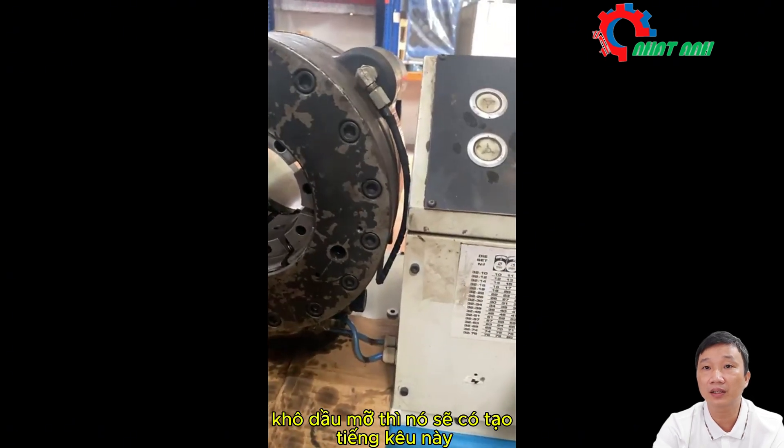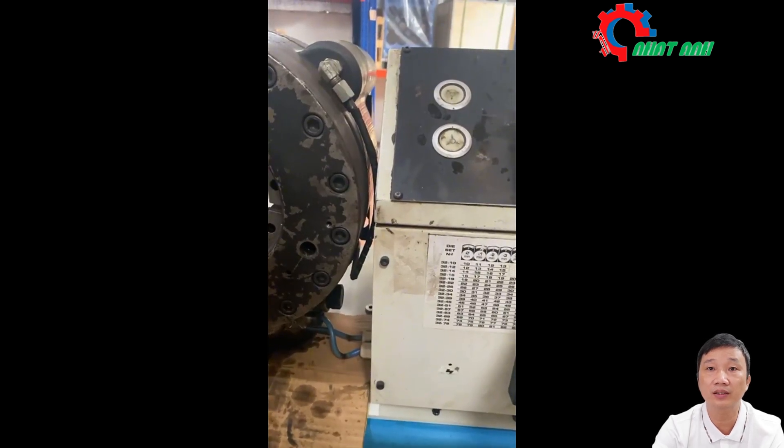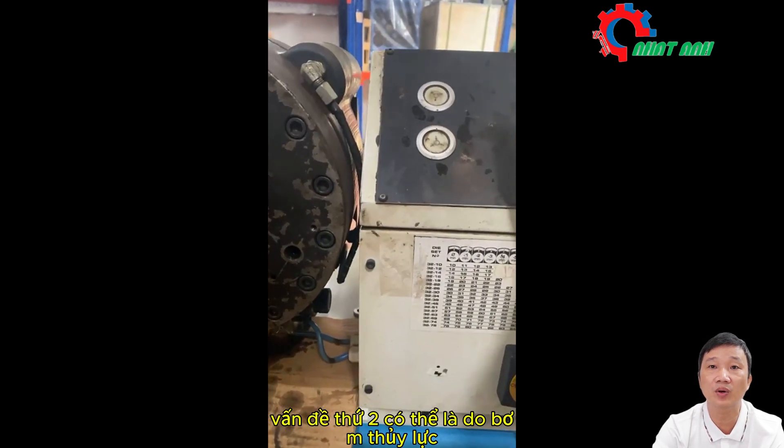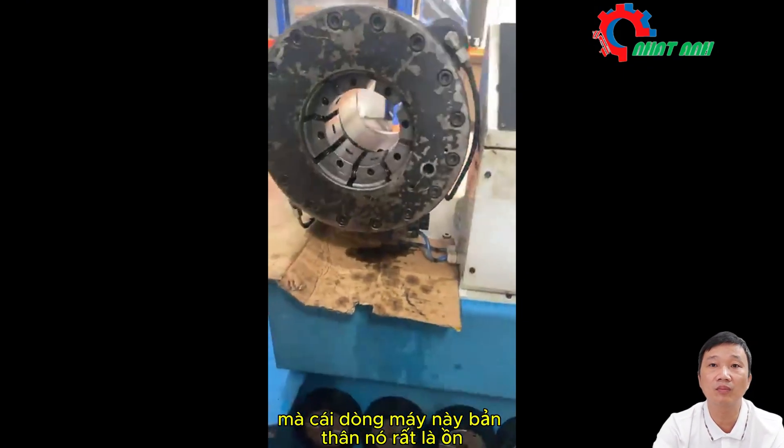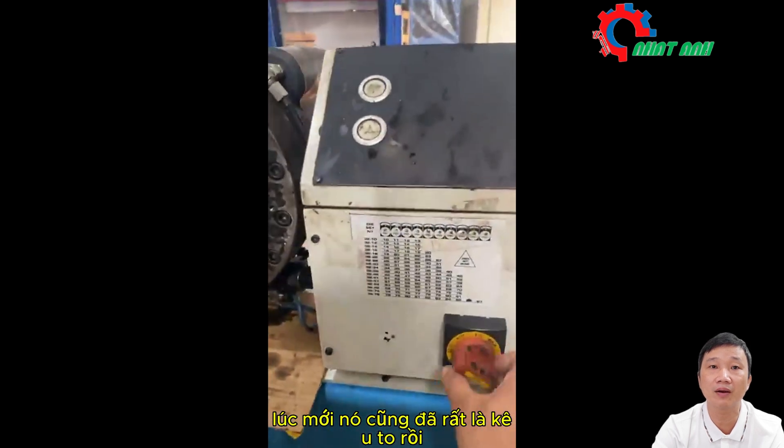If the oil is dry, it will make this noise. The second problem could be the hydraulic pump. There are two possible problems. And this machine itself is very noisy — it was already very loud from the start.